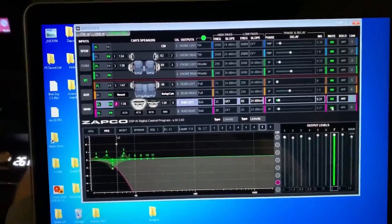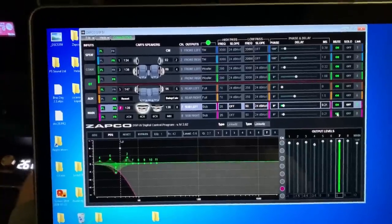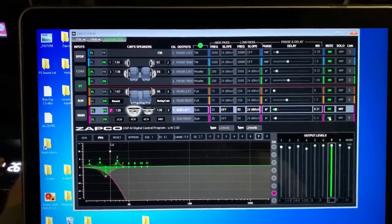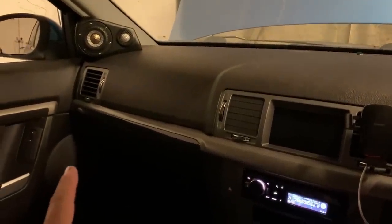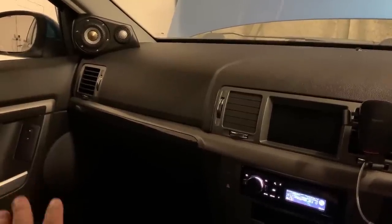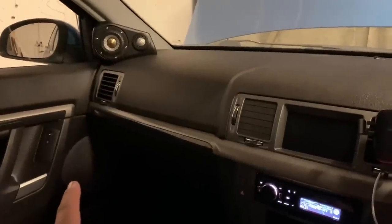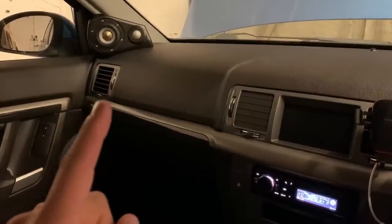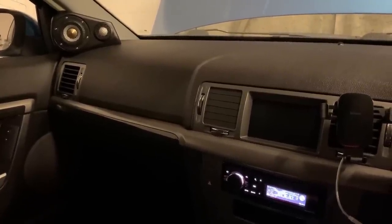This is going to be a quick crash course for people who want to understand tuning of a three-way system and want to see how the Zepco DSP Z8 IV Mark II works and how easy it is to use. Quickly, the setup: we have three-way up front with a Hertz HSK range mid-bass — not the ML, the lower model — in the doors, which are well-deadened.